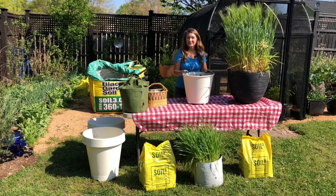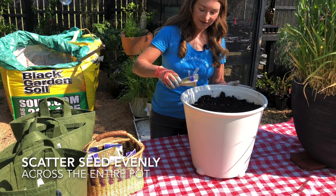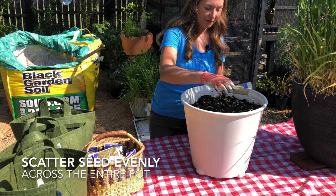Once you have your container filled with soil, the next step is easy. Just open the package and scatter the seed evenly across the soil surface.